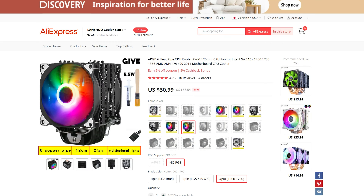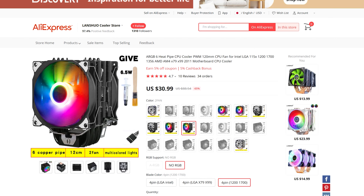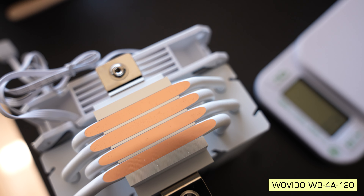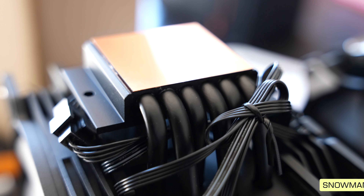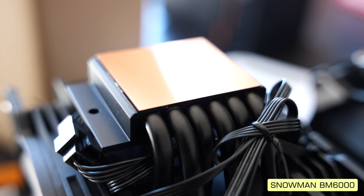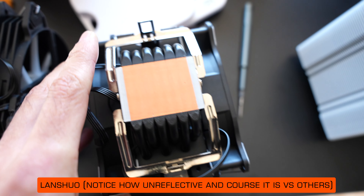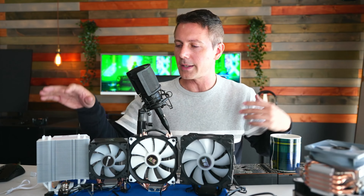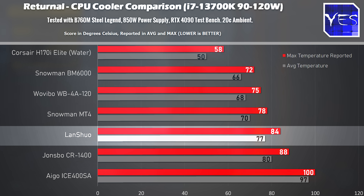These two coolers had things that were just a big letdown. The Wavibo actually cooled better than the Lanshuo, and I'd put that down to the base plate. The four remaining coolers all had really good contact surfaces — close to a mirror finish — meaning heat transfer is better than the Lanshuo, which has a very rough base. That rough base likely let it down, scoring worse temperatures than the single-fan Wavibo in the Returnal benchmark.